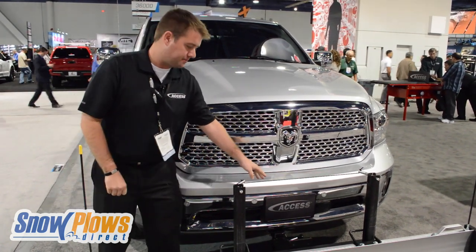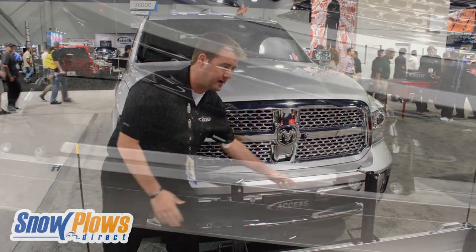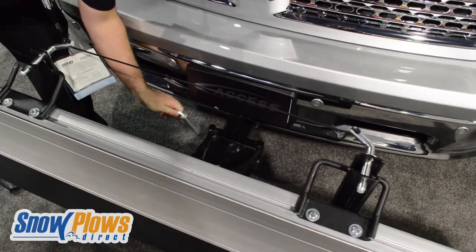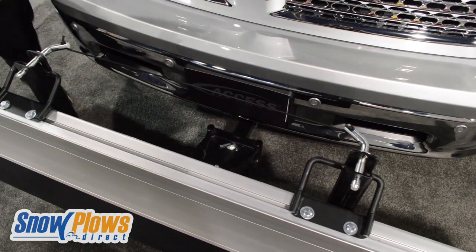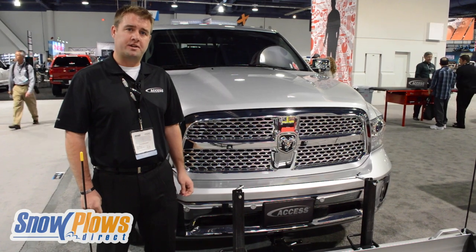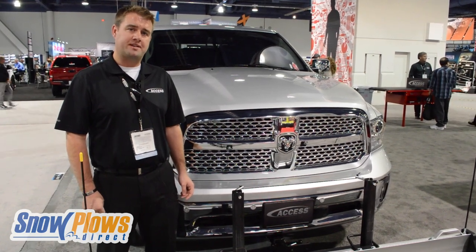We also have a unique angling option where you can remove the pin and move it from side to side at about a 30 degree radius, which is very nice. Everything's guaranteed with a one-year warranty. You can buy Snowsport HD and all of the Snowsport accessories from snowplowsdirect.com.